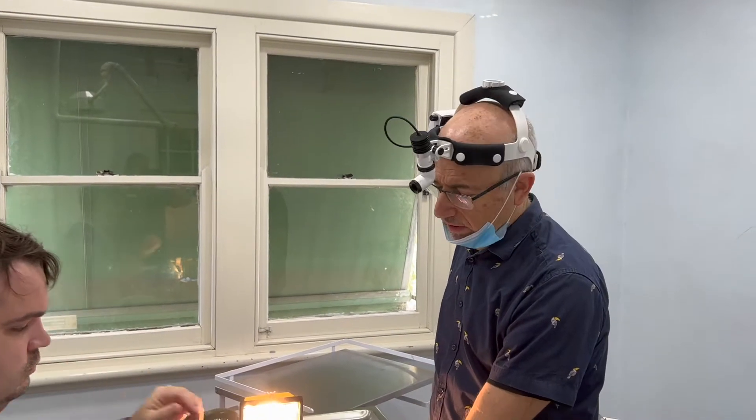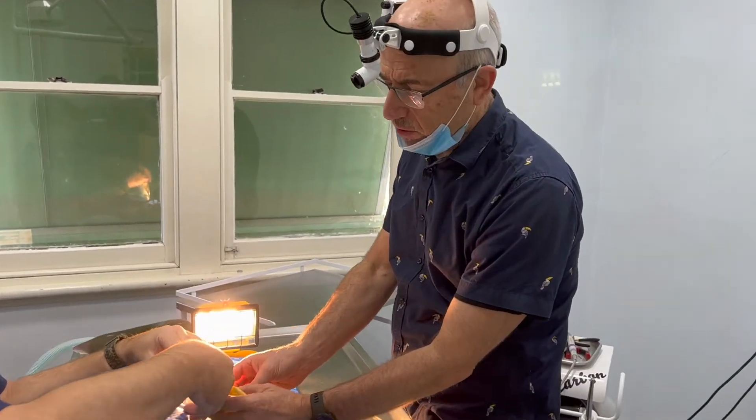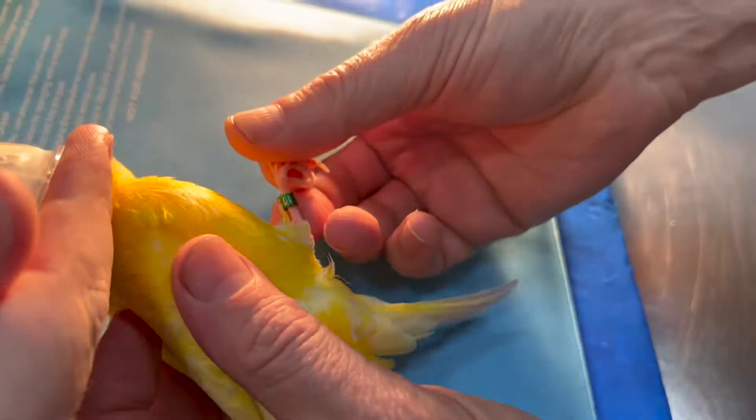Canaries invariably have problems with their leg bands when they get older. This little bird has a two-year-old leg band that got caught in some of the toys at home, and it's limping on the leg.